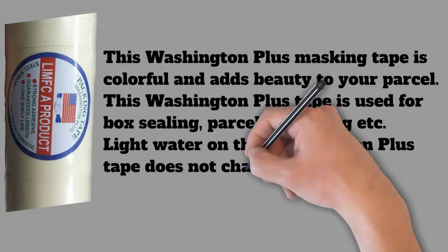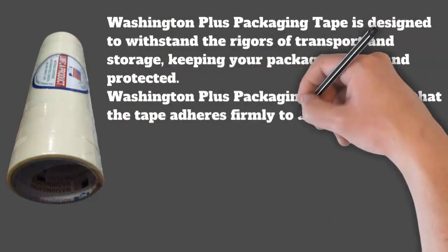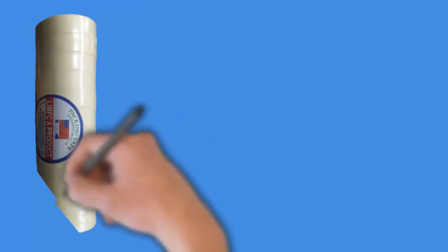Washington Plus packaging tape ensures that the tape adheres firmly to a variety of surfaces, including cardboard, plastic, and other common packaging materials. This Washington Plus tape provides an extra layer of security to your parcel, preventing packages from opening during transit and reducing the risk of damage or tampering.